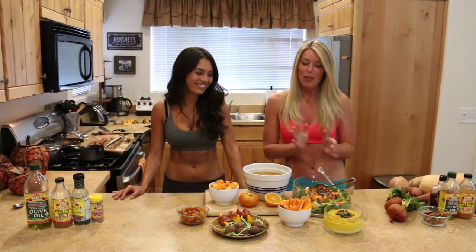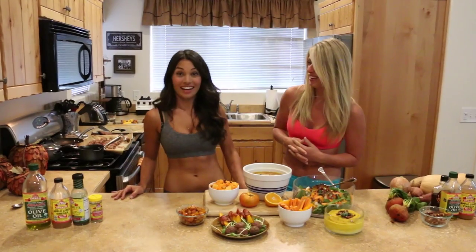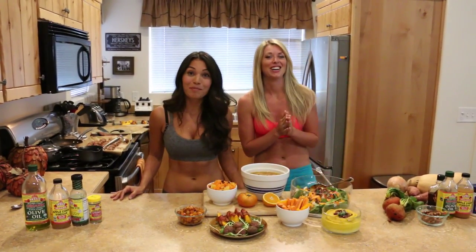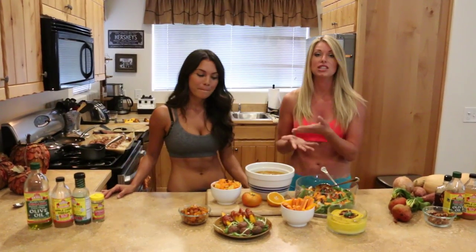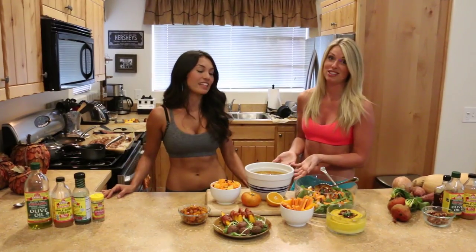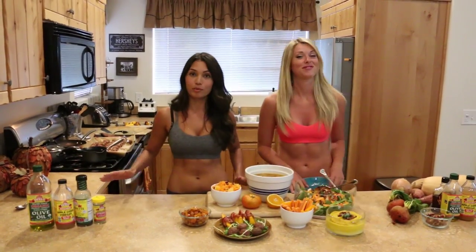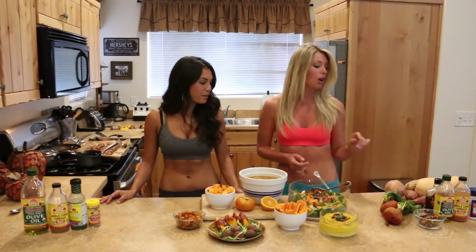We are going to show you some of our favorite orange foods — we got really creative. This is how to make it simple. We really wanted to focus on how you can use few ingredients to make a really flavorful, amazing dish without having to buy a hundred different ingredients.